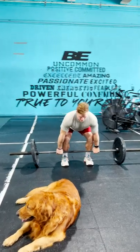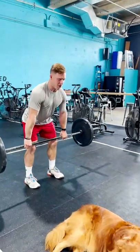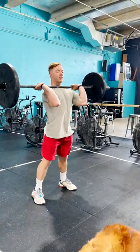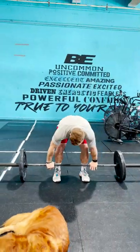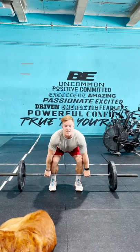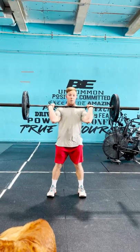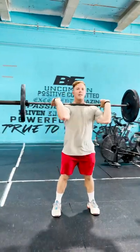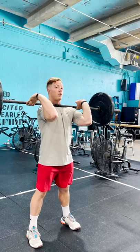You're going to start by deadlifting the bar up slowly, nice and controlled. Once the bar gets past your knees, you want to think about jumping the bar up to your shoulders and getting your elbows through to the other side as quickly as possible. You can either hold on to the bar if you have good mobility in your wrists and shoulders, or you can let the bar roll back into your fingertips and create that front rack position where the bar should be resting on your shoulders.